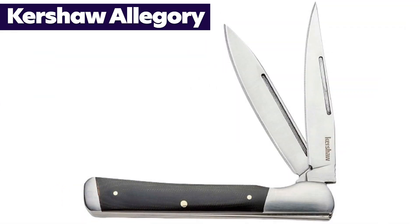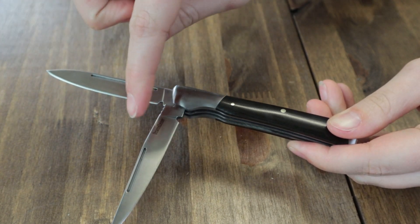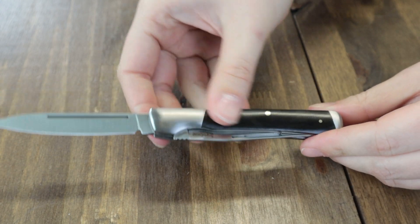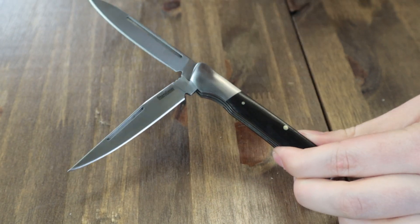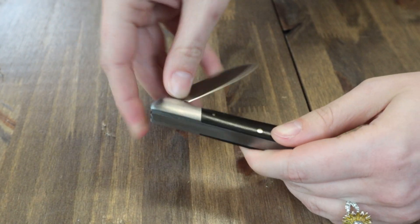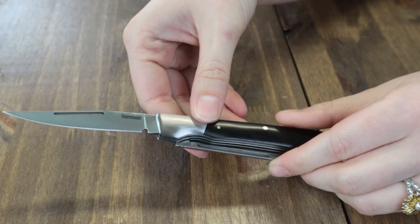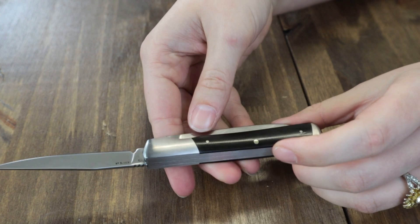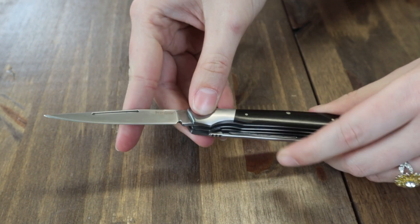Coming up next is the Kershaw Allegory. There's only one option available. This two-bladed non-locking slip joint includes both a clip point and a spear point blade. The knife is 7.1 inches overall when fully deployed; each 7CR17MOV blade is 3.1 inches with a satin finish and under 0.1 inch thick. Closed it's about 4 inches. It has a polished canvas micarta handle and stainless steel bolster, with nail nick opening. Weighs just 2.7 ounces with steel liners, for $54.99.